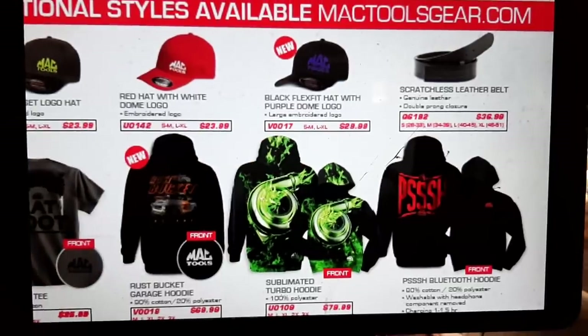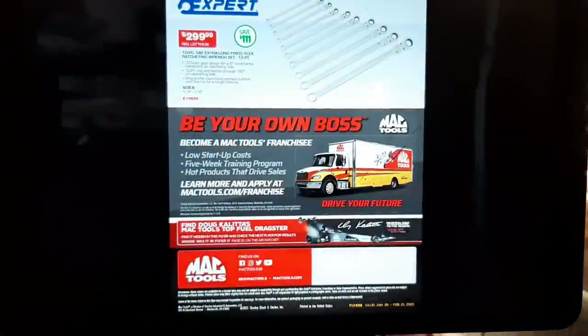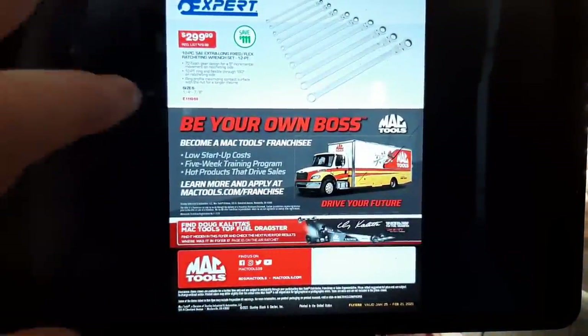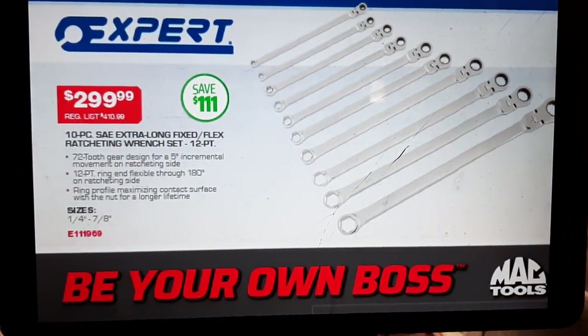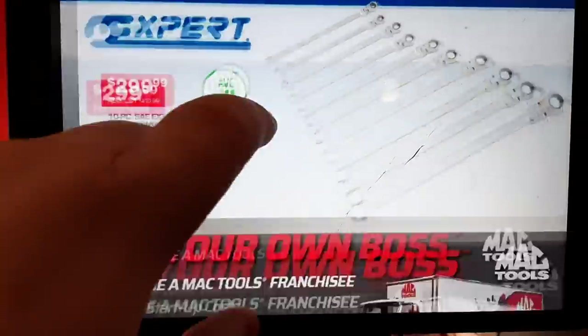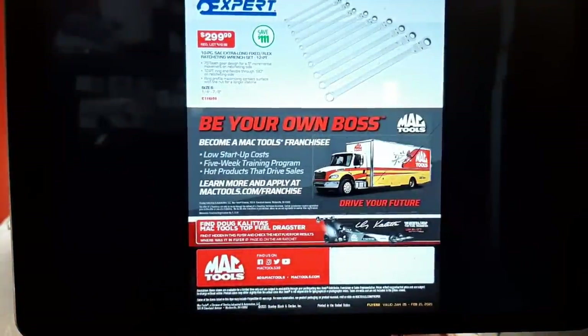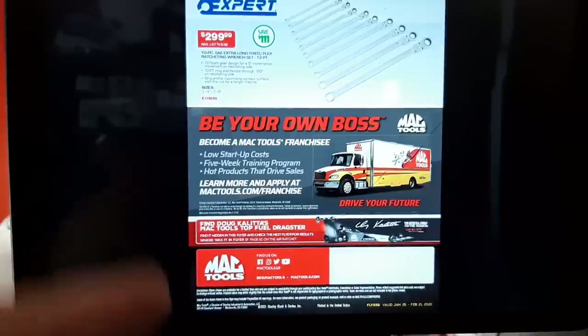We've got standard Mac Tools apparel — some hats, looks like a new one too. And on the back of the last flyer, we have the expert wrenches: $299 for your expert 10-piece extra-long fixed flex ratcheting wrench set — get them while they're hot! That's your February 2021 Mac Tools flyer. Thanks for stopping by, smash that like button, subscribe, share, ring that bell. Keep your hands dirty and your money clean — thanks for watching!